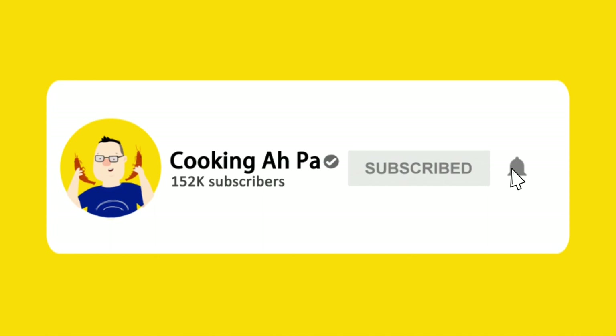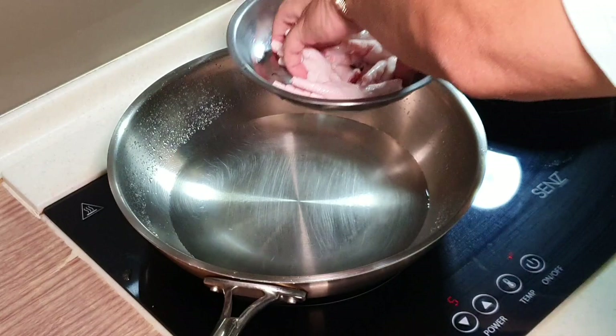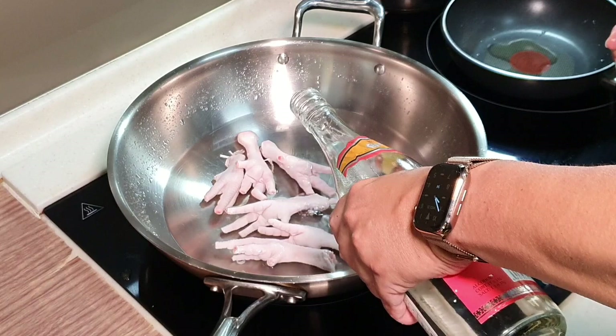Remember to click subscribe and notification button for more Apa's videos. The first rule of blanching is always put your ingredient into cold water, then only raise the heat. By doing this, the blanching process can be a lot more efficient. Why blanching? Because we want to remove the gaminess of the chicken feet, and to help with that we are going to put in a bit of shaoxing wine.